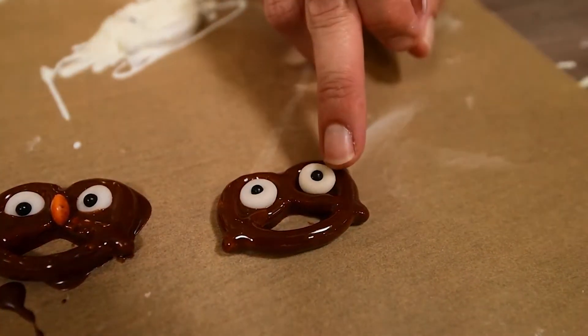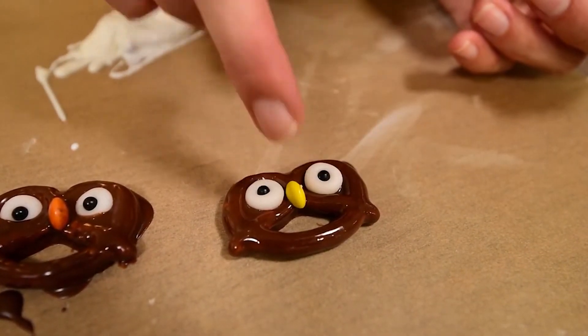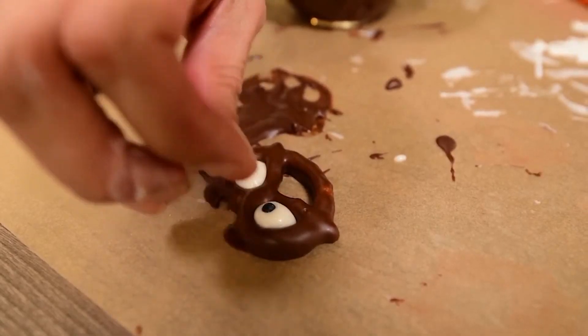Quickly add one half of an M&M or smarty in the middle of the pretzel to make the owl's big belly. For the owl eyes you can also use white chocolate and black pearls instead of sugar paste.